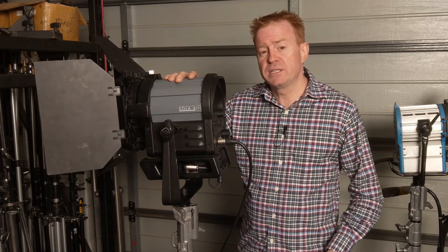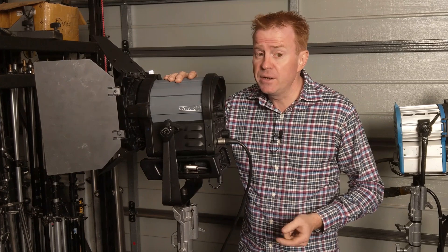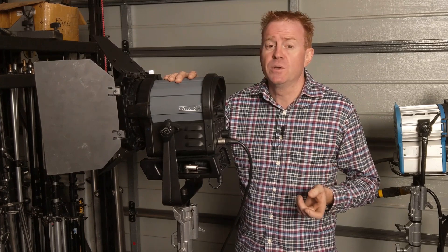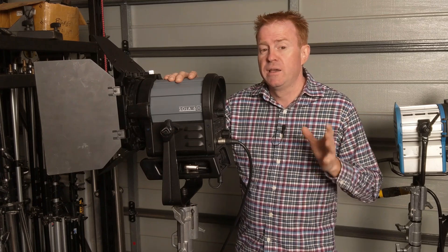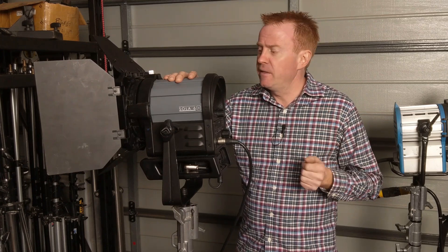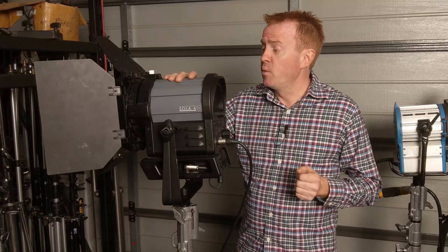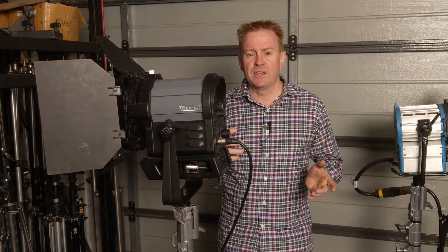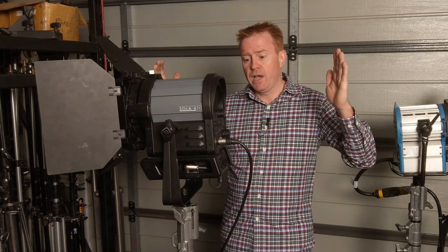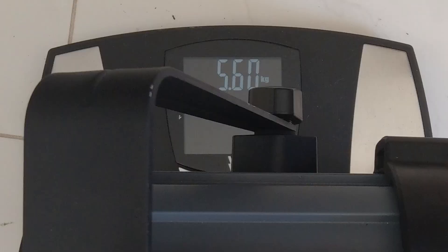When you consider that sort of price tag, you can buy units that are bi-colour, and if you do some hunting around, you'll even find RGBW units manufactured in China for about the same amount of money. However, this unit has advantages. Number one: it is actually quite small. A lot of bi-colour fieldwork lights weigh about 15 kilograms — this unit weighs in at 5.6 kilograms.